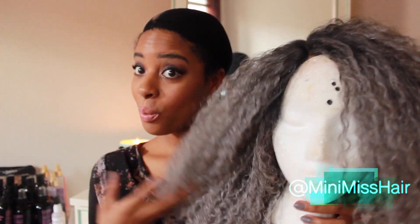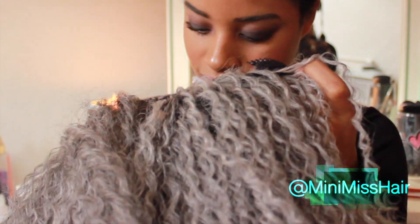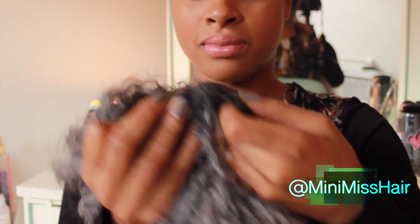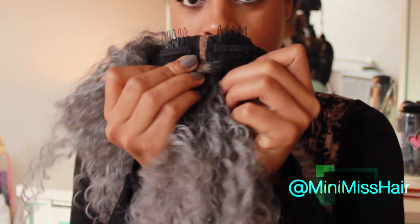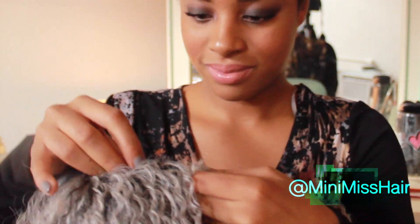I'm also going to add it along the edges of the wig so that my edges blend into the wig. Now it's time to apply the wig. Here is what the final product looks like — it has a comb in the back and two combs in the front, as well as adjustable straps. I don't use the combs because I find them damaging, but I put the adjustable straps as tight as they can go, then I pop the wig on my head. It's nice and snug — a great fit.